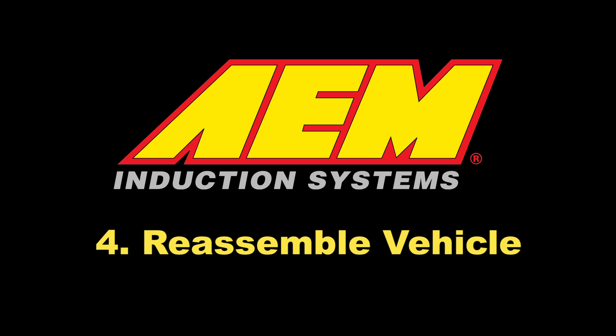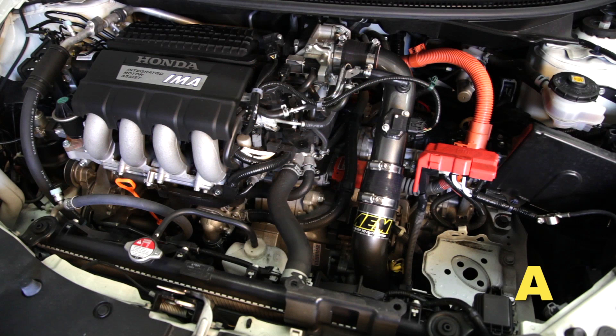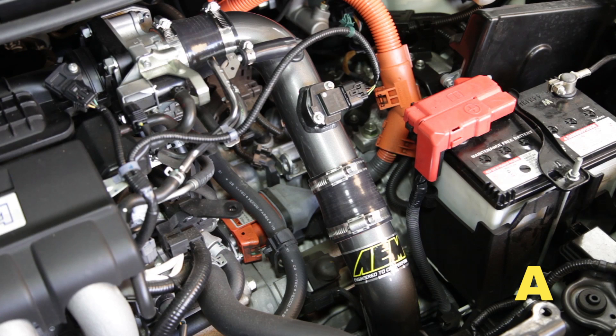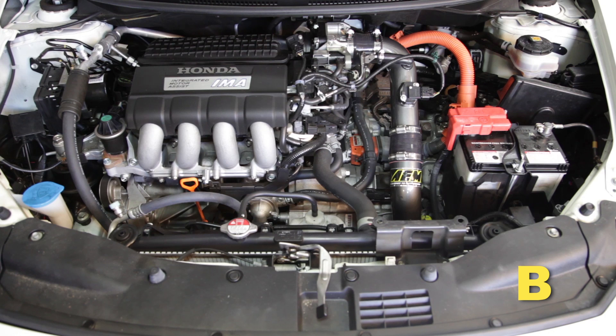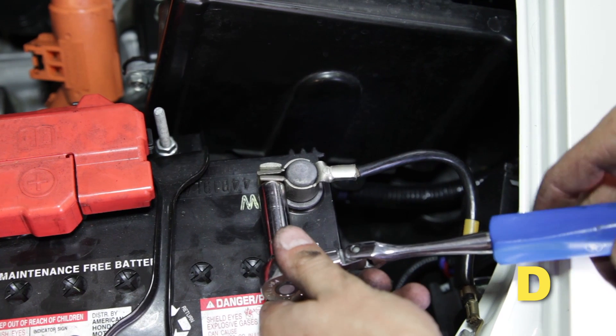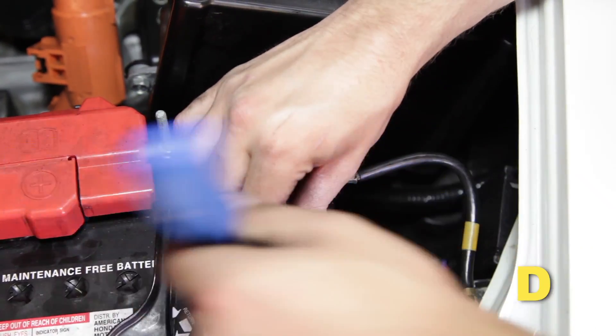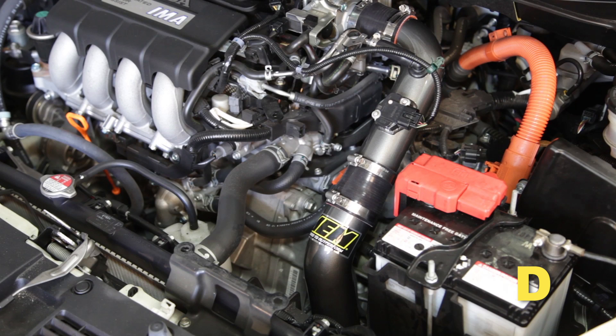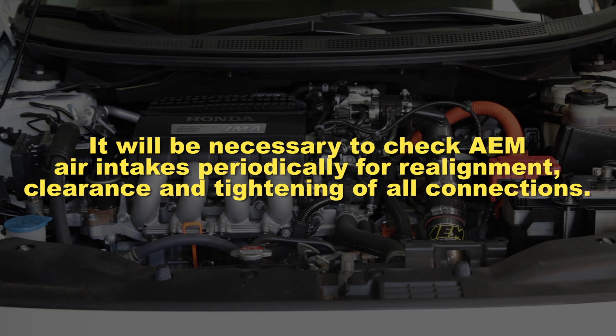Reassemble the vehicle. Position the inlet pipes for best fitment and be sure that the pipes or any other components do not contact any part of the vehicle. Tighten the rubber mount, all bolts, and hose clamps. Check for proper hood clearance and readjust pipes if necessary, then retighten. Inspect the engine bay for any loose tools and check that all fasteners are properly tightened. Reconnect the negative battery terminal, start the engine, and let the vehicle idle for three minutes. Perform a final inspection before driving.